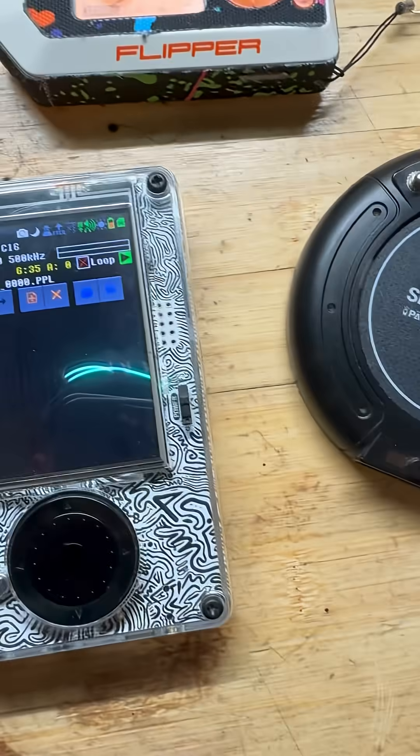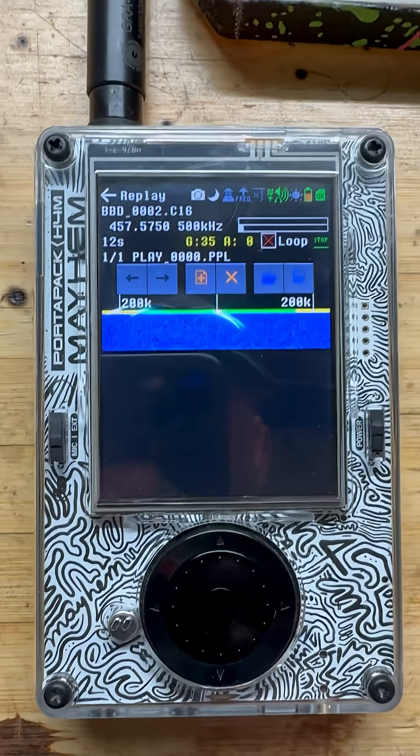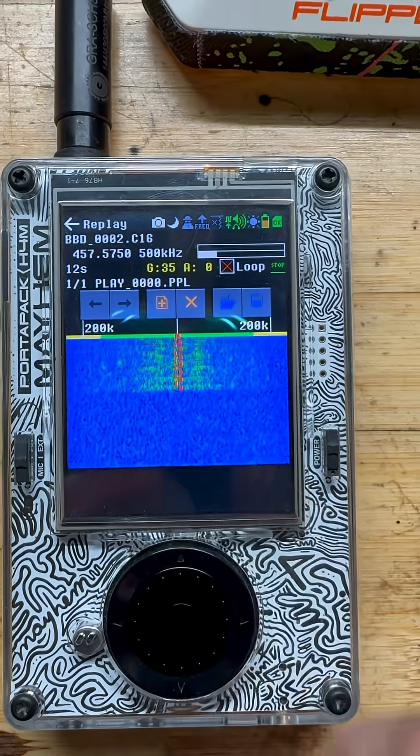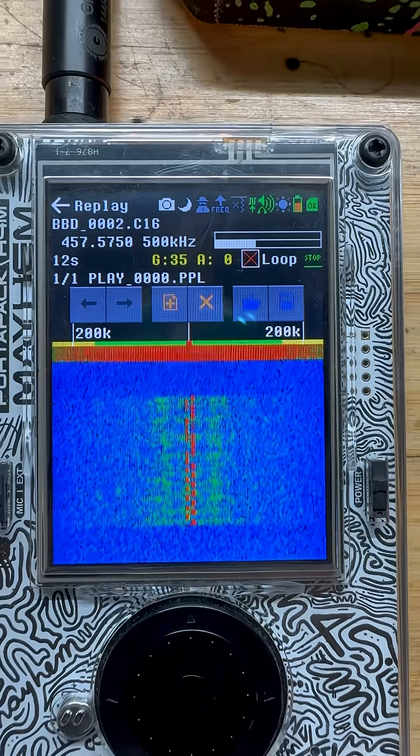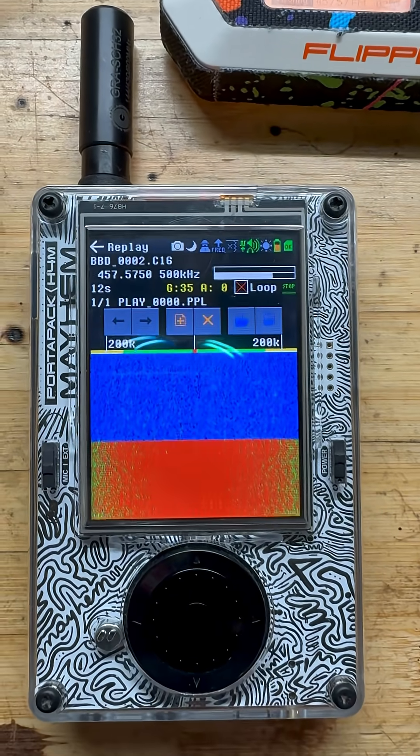I have it off right now. But if we go over here and we go to this capture I just did, you're going to see this little line. That's Pocsag, and then this red area — that's the secondary frequency coming in.